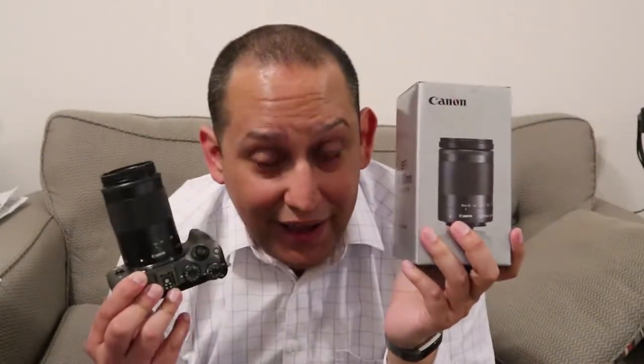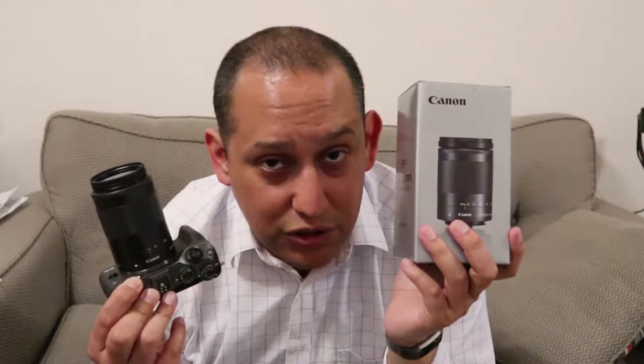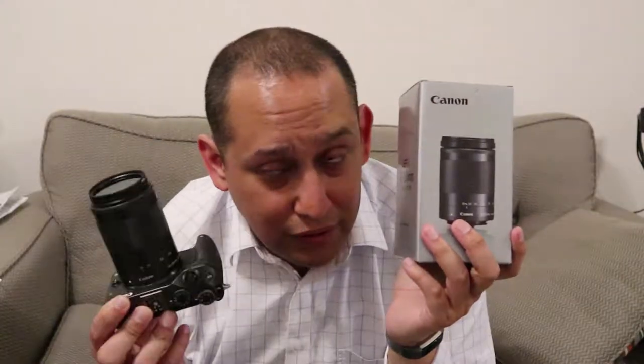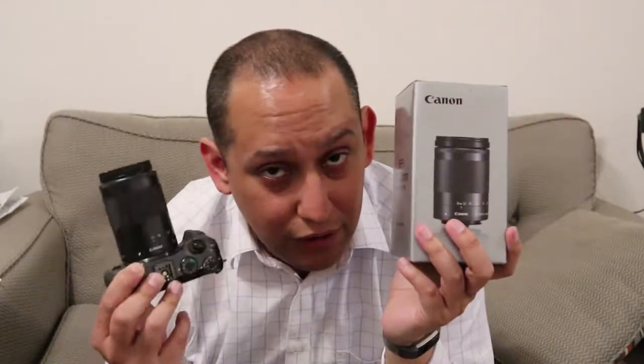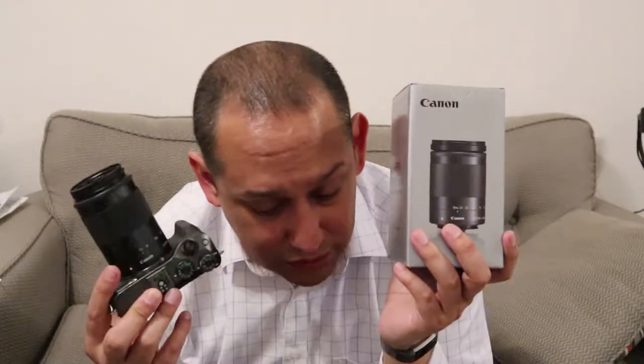I'm going to try this one out — do at least one time-lapse and a couple of different things with it. I want this to be my go-to lens. The 200mm end lets me capture wildlife far away without getting too close — I've already done it with a possum, a bird, hummingbird, elk. This lens works really well for getting close without physically being close.